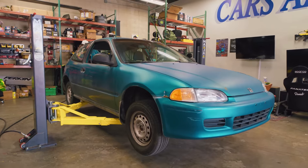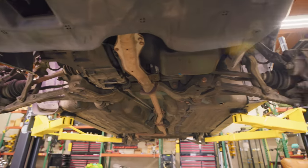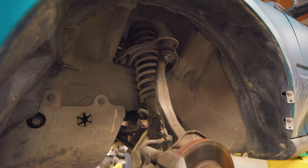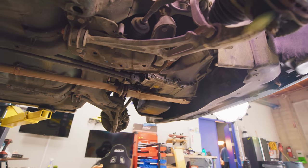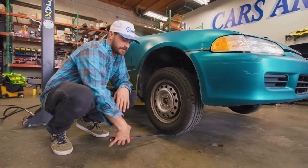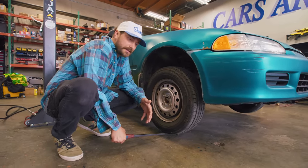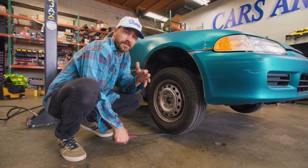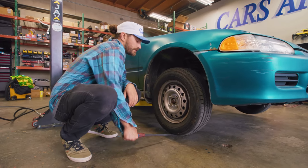We've got the Civic on the lift for the first time. Before we get into all the fun stuff, we're going to give this thing an inspection — see how much damage there is, see if there are any surprises we need to fix. The first thing we're going to do, I've got a pry bar. We're going to put it under the tire, against the ground and go up and down. This will help us check for ball joints.